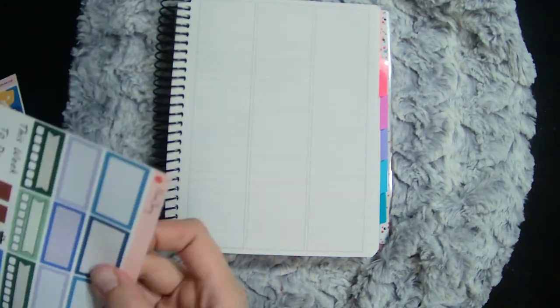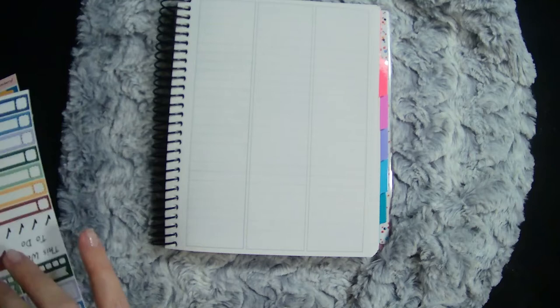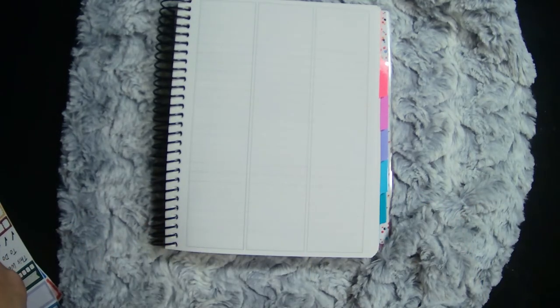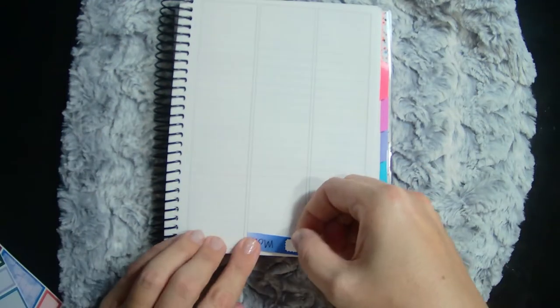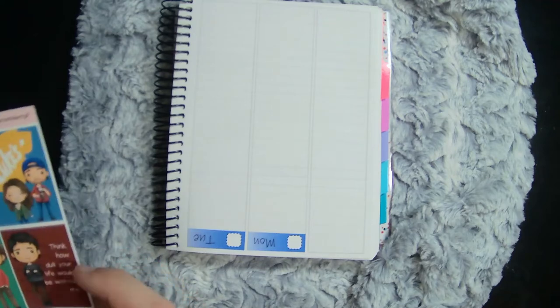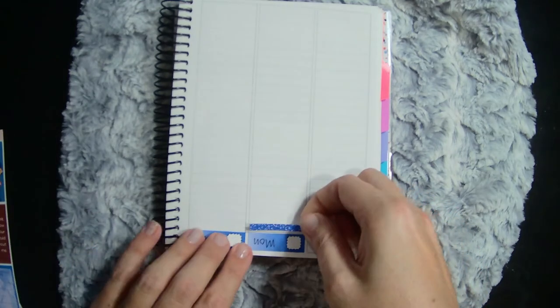I've been liking doing this upside-down thing — it helps me line everything up better. I start my week on Mondays, and now I'm gonna go ahead and do these guys under here.